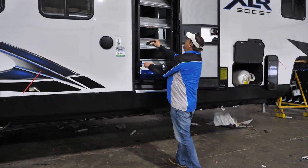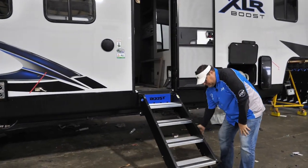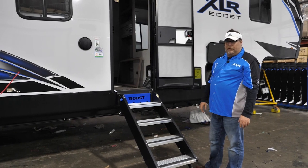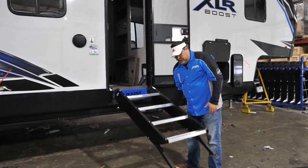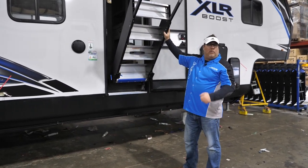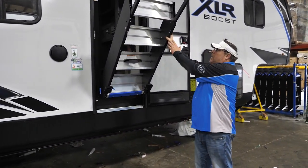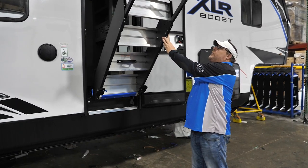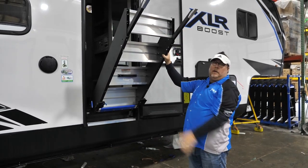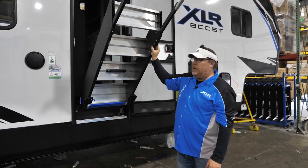One of the features we've kept on XLR is our Mor/ryde Sure Step — we actually put the Boost logo in it, and we feel it's sturdy for our customers going off the grid. One of the features we added for this year: you used to have to pull a pin, which was a little awkward. Now you just have these two little latches — hit those with your thumb, put it to any distance you want, lock it back in. It makes it a whole lot easier. Just another extra built item here at XLR.